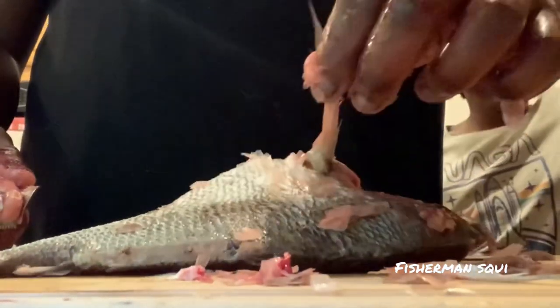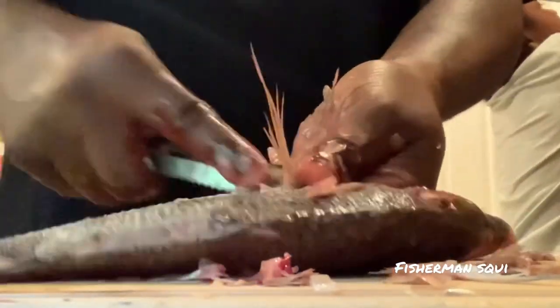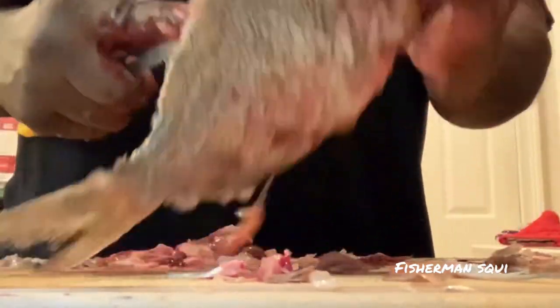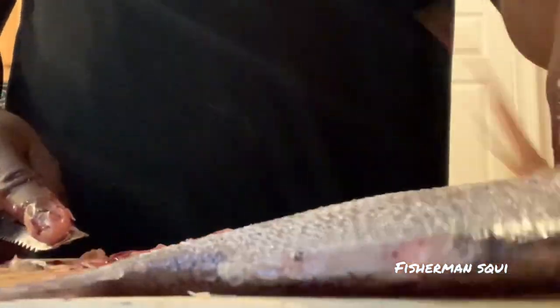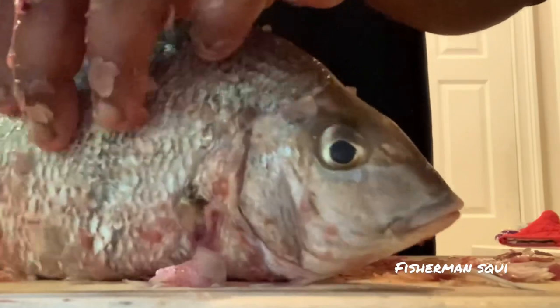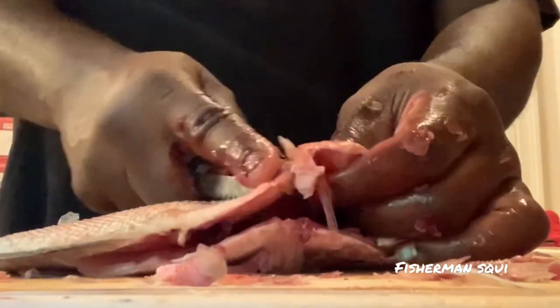I call these whiskers — these are their whiskers, like a cat. So we take that all up. Is it a catfish? No, it's not a catfish. It's a porgy. Porgy? Yeah. Look at his eyes — he looks so pissed. 'Fisherman Squire, I can't stand you. Me and my fellow porgies hate you.' Alright, look at that, just like that.